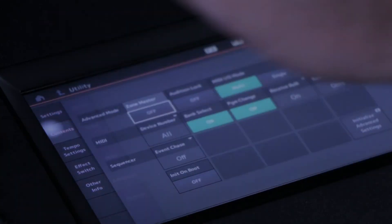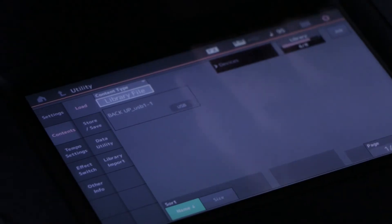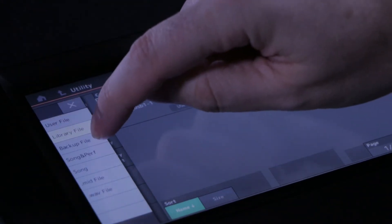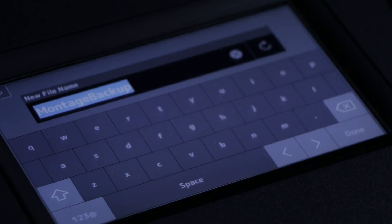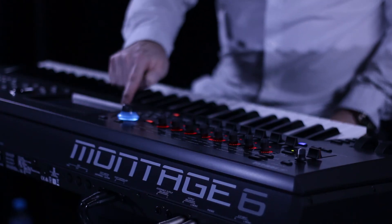Select Contents, then select Save from the drop-down menu. Select Backup. Now you can add a new file and name it as you want — in this case I'm going to call this 'Montage Backup Number One'.